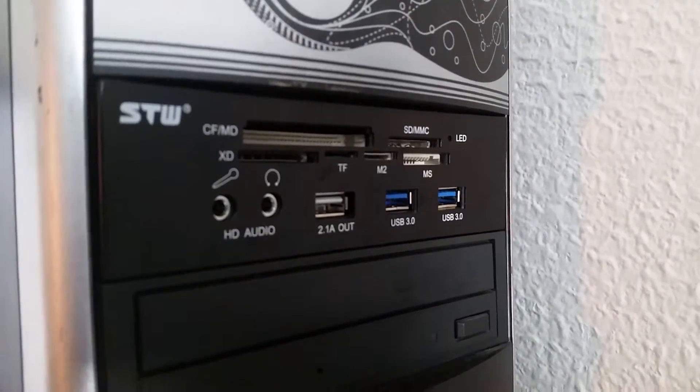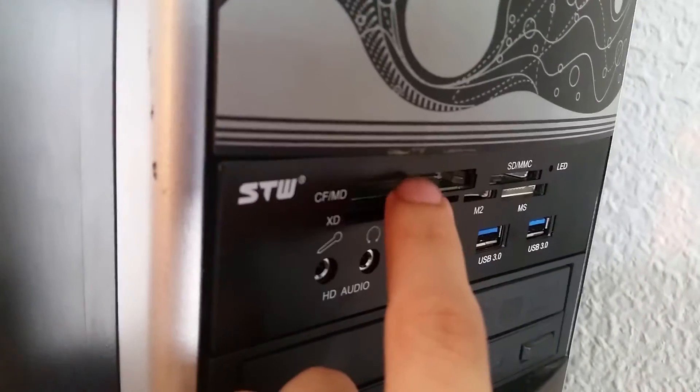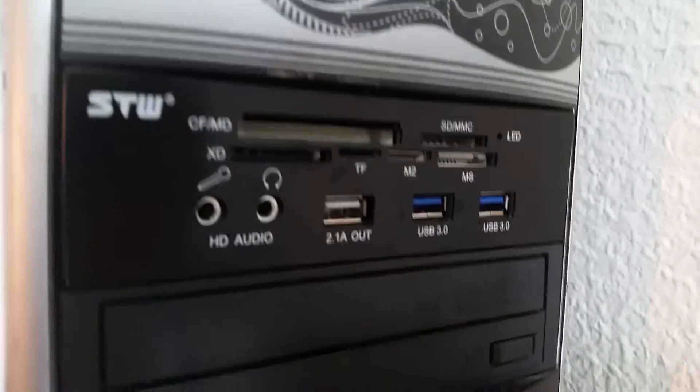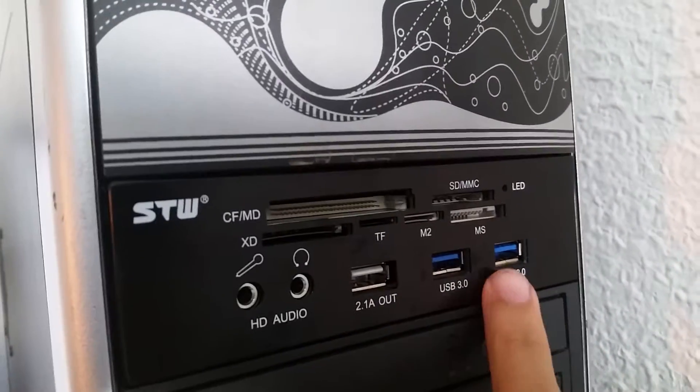It has no green color — it's all black. The only green color is the PCB color right here. But nevertheless, it is a USB 3.0 2-port device.